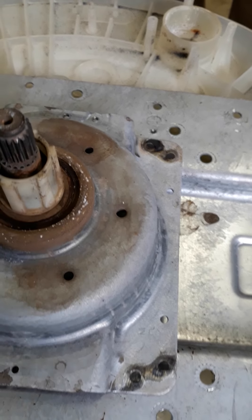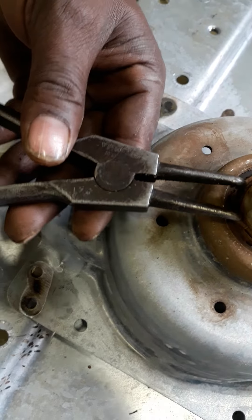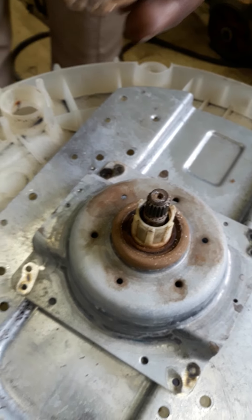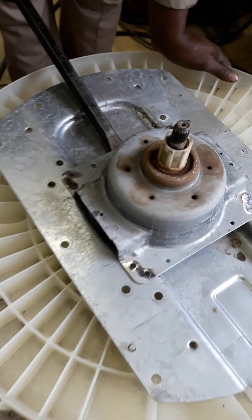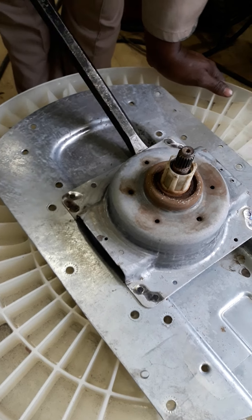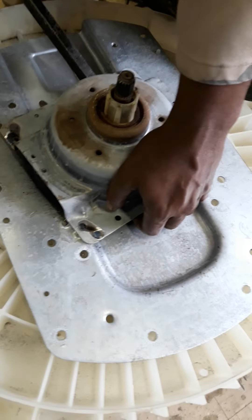Hello, good morning. I would like to share this small knowledge regarding how to remove the bearing. This is very helpful guys. Now we have to start. We already removed the self-rivets - we call them self-rivets because there are no rivets, you just press them. Now we have to remove this.